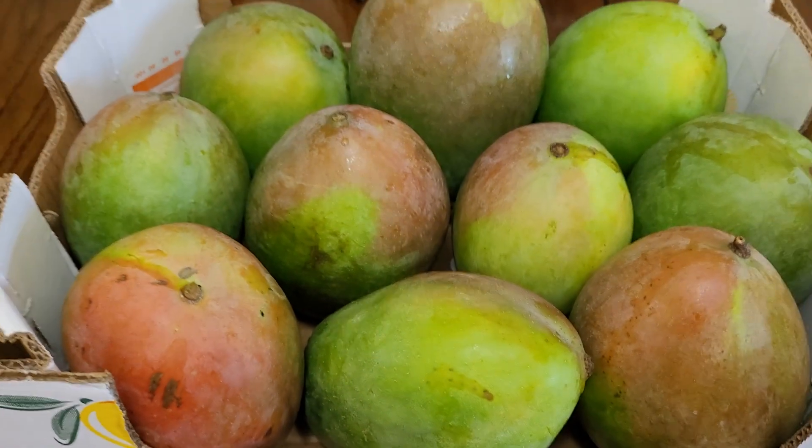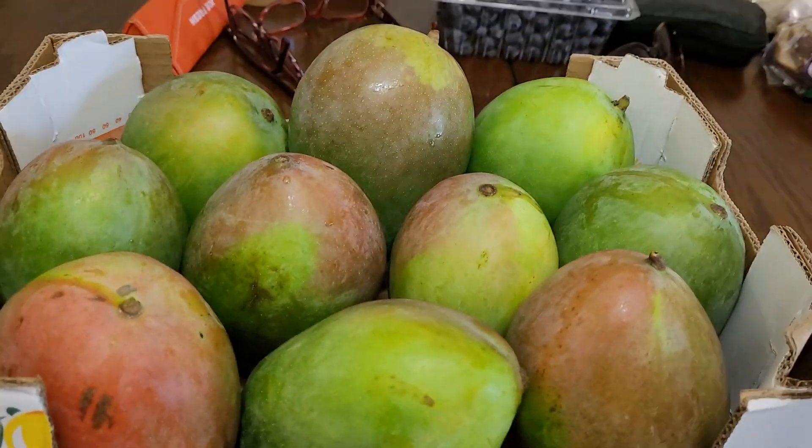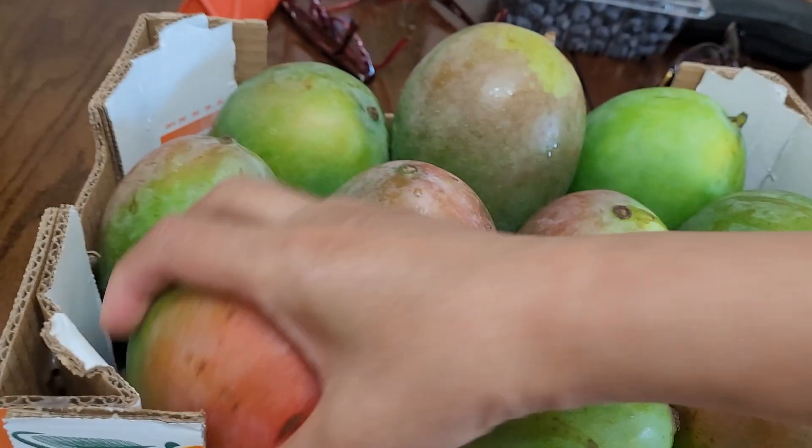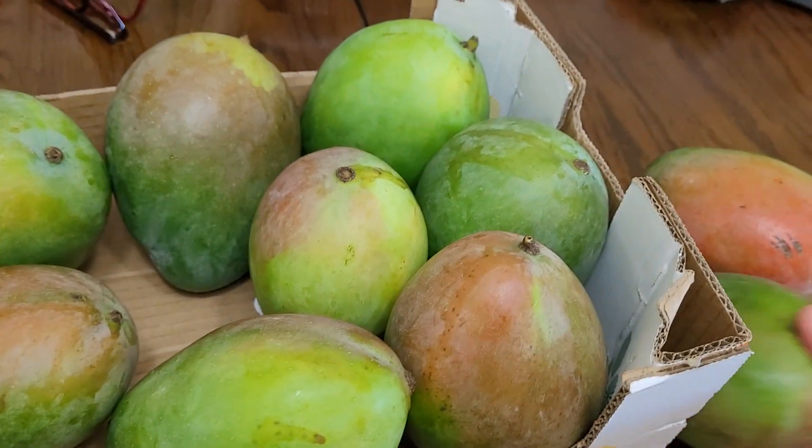For our appetizer, I have here crunchy sweet mangoes. I'm going to use one and two mangoes. I love mangoes, friends.